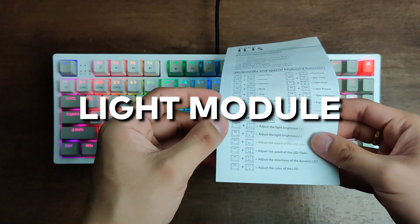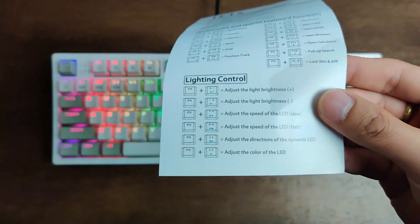On the manual, we can find the instructions on how to toggle the different light modules.